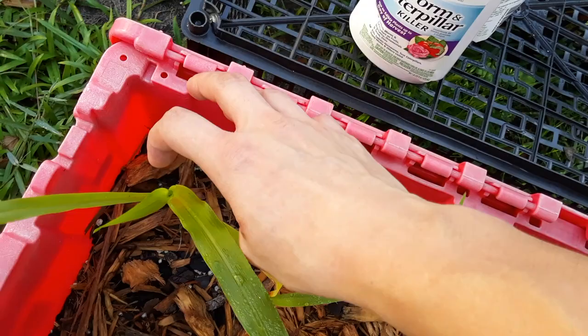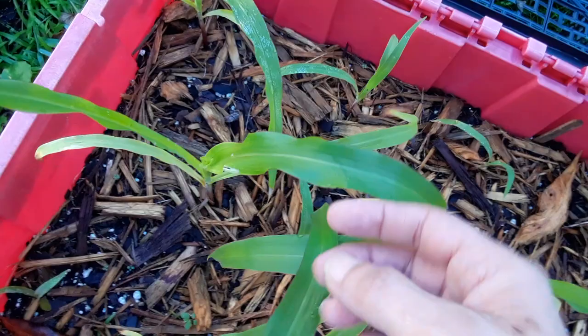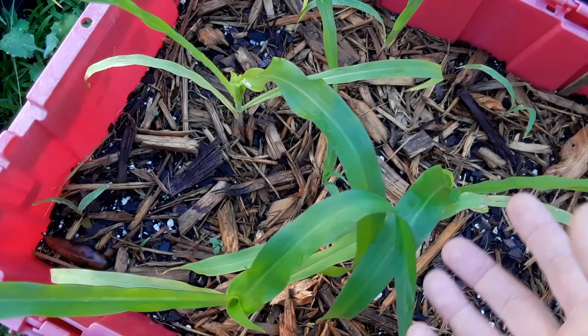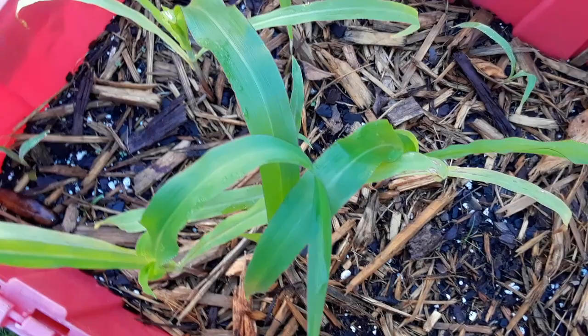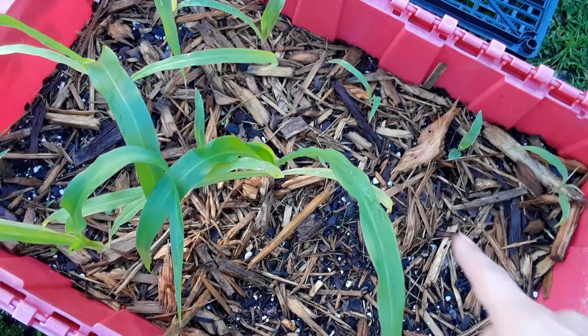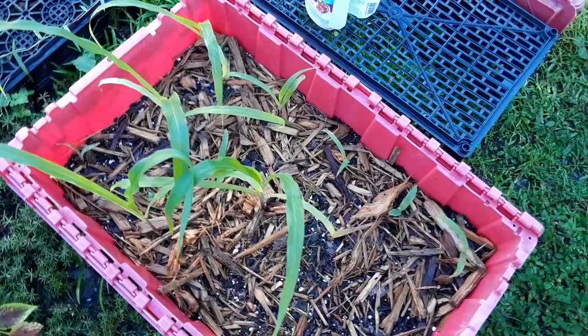Make sure you get in the middle of the silks because that's where they like to hide. I actually treated with a high-pressure hose first — I held the corn without damaging it and sprayed inside with pressure to get any eggs out of there. You could see the little eggs that were in there yesterday. I spray all my foliage at one teaspoon per gallon of water, then treat around the container too, since they'll also be in the soil.